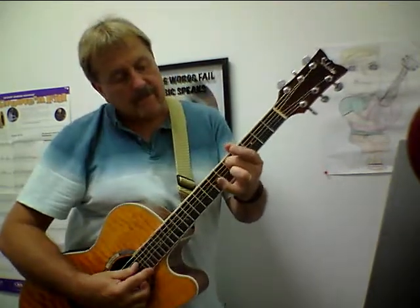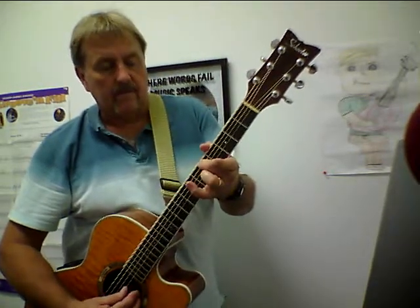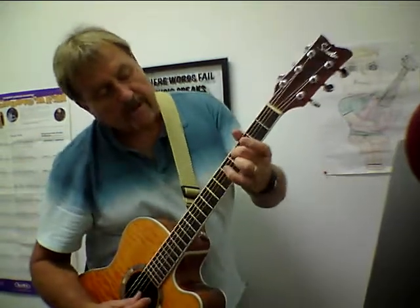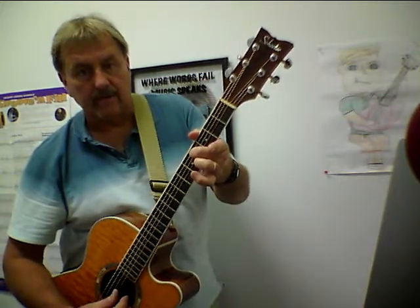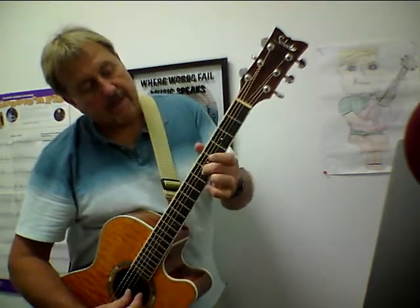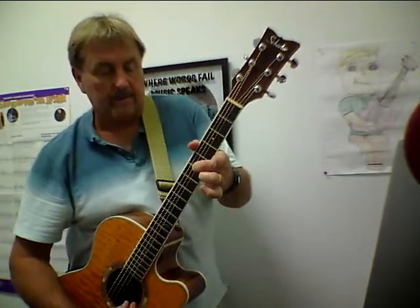And then we continue down — on the fifth fret of the D string, that's a G note. It should sound like the open G string below it. And then when we drop down to the third string, we have to move back to the fourth fret, and that's a B. So you can tune your second string — the B string open — and it should sound like the fourth fret on the G string. And then when we drop down to the B string on the fifth fret, we come back to the fifth fret to tune the first string. Those are both E's.